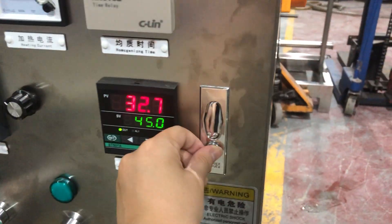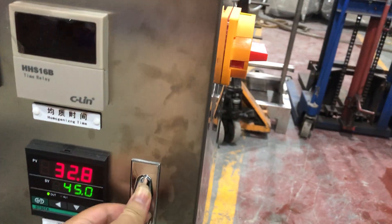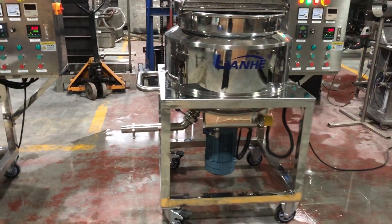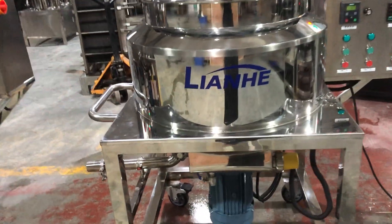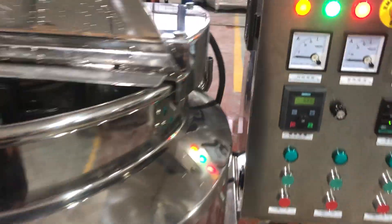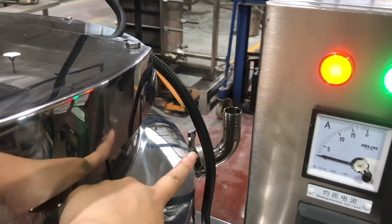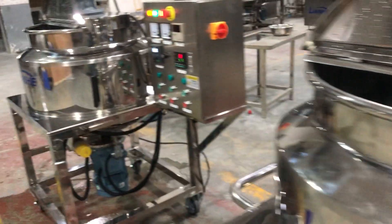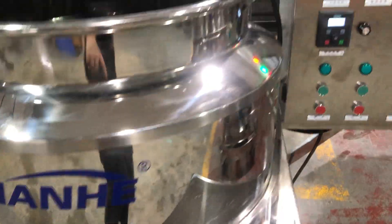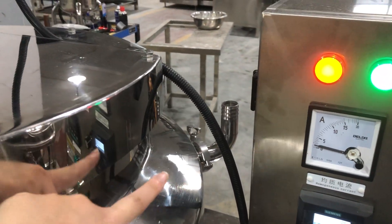And here for this mixer, it's the same. Because these two mixers are electric heating type, before you use the heating function, you should firstly connect this pipe to your tap water, and here you can see this pipe connected to your wastewater pool. This one is the same — connected to tap water, and this pipe connected to a wastewater pool.